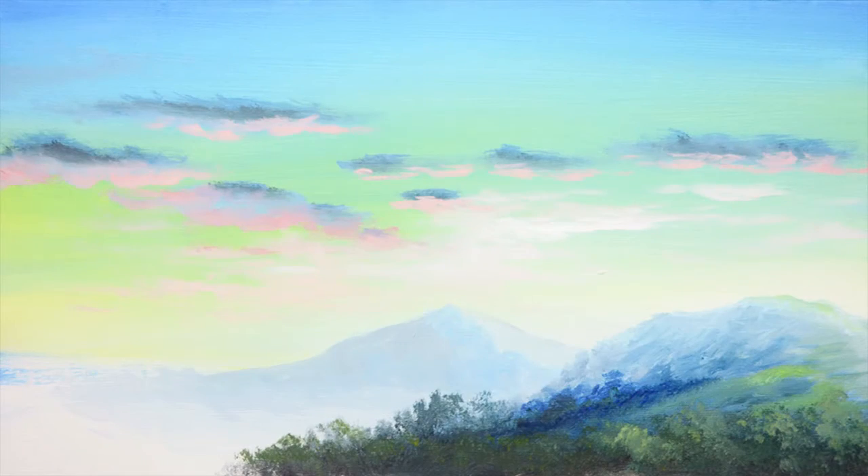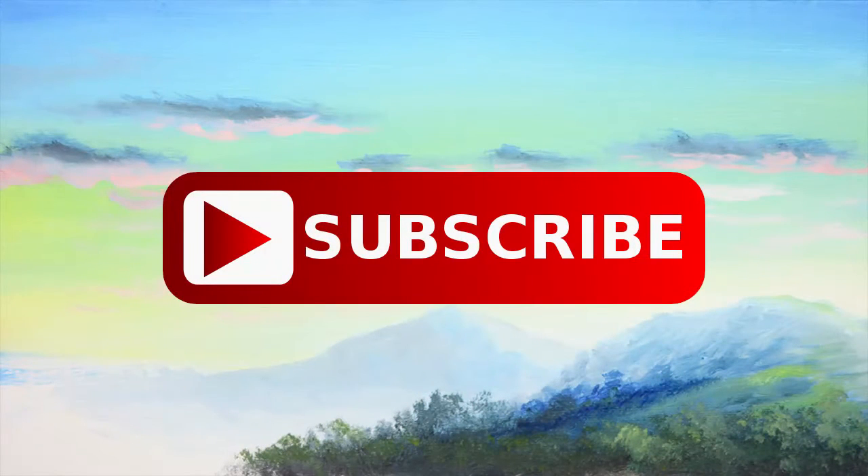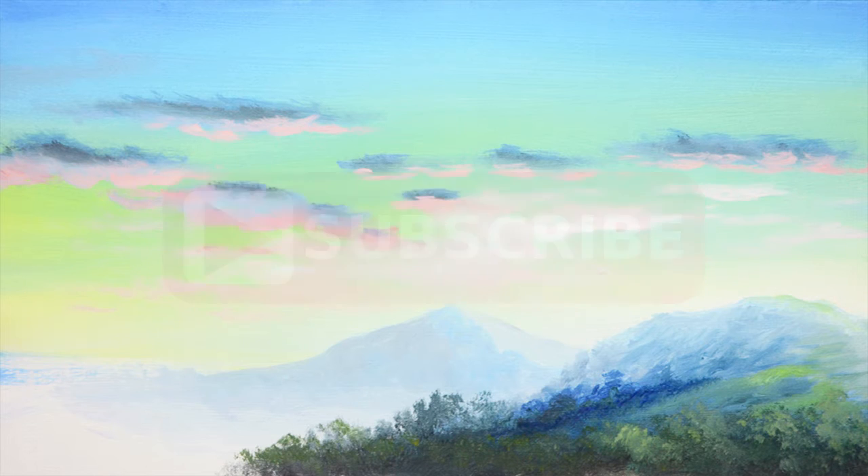Hi, hello guys, this is Bernie again. This is my painting 21, part 1. In this part I'm going to demonstrate how to create the sky and also the mountains using the primary colors. Don't forget to subscribe to my channel for more video tutorials in the near future. You can also find the list of colors by scrolling down to the description of this video.